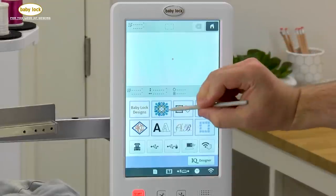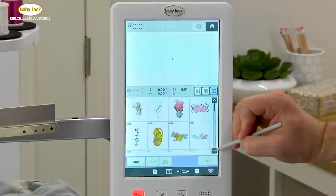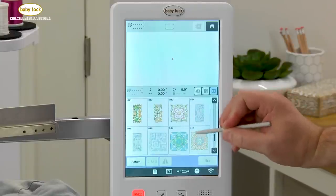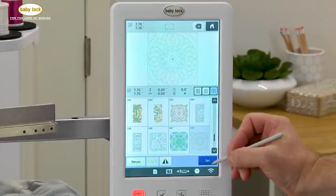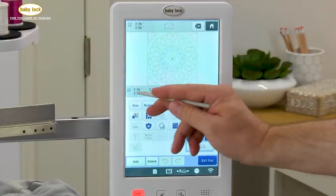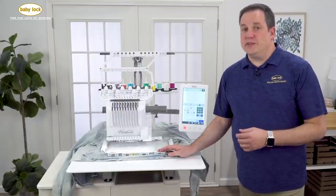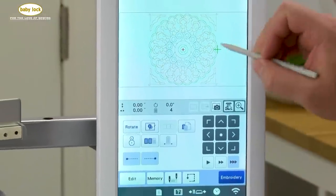Here on my screen I'm going to go into one of the new designs on the Venture. It's a quilting design that's built in — we're going to use design number 48. You get 50 new designs with the Baby Lock Venture and they're all beautiful. Using the set key, I can now see it on screen. This design measures 7.7 inches by 7.7 inches, and our magnetic frame has an embroidery size of 8 by 14 inches, so I know it's going to fit perfectly. We're going to use one of the new features on the Venture to remove part of the stitches.